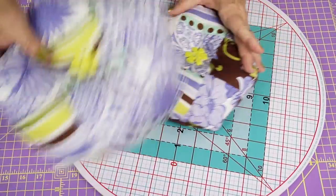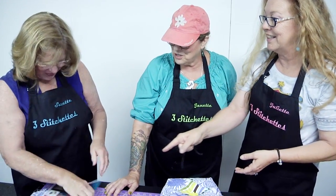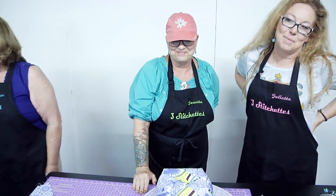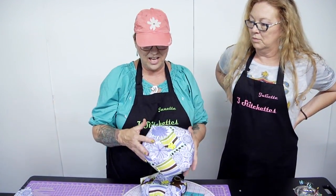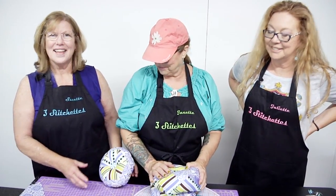We're done! Thank you for being with us for the pillow. I hope you guys understood how to do it and I hope you enjoy it. Now you know how to do a nine patch — and that's the best part of it. See you next time!